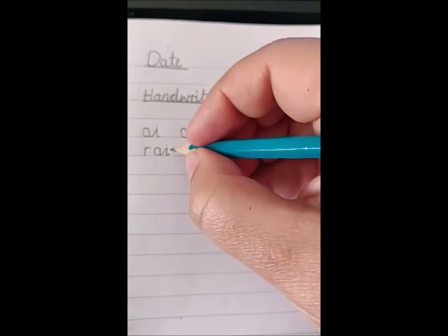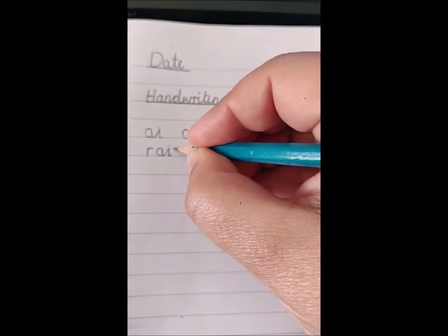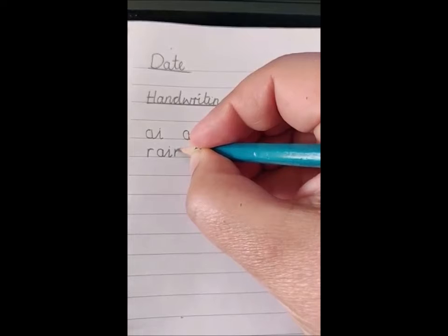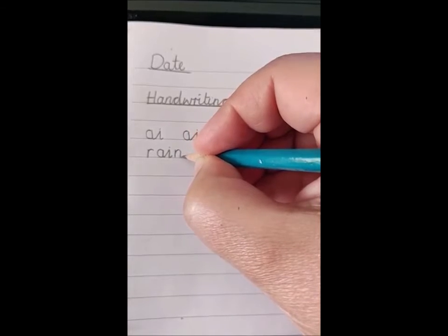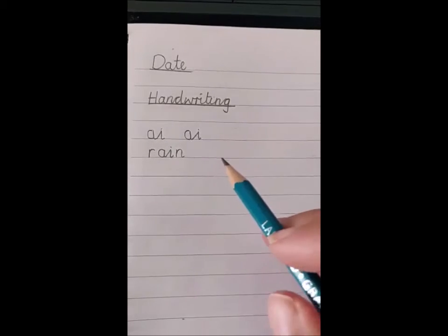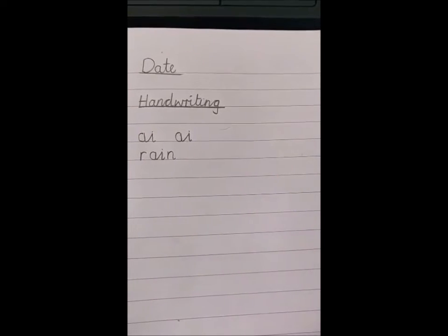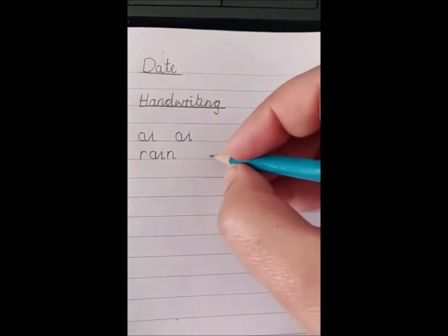And then my N — I still need to make this neat even though it's not joined, and my N is as tall as all the other letters in the word rain. You have a go at the word rain, see how you get on. Don't forget to write the word all the way across the line leaving finger spaces in between.